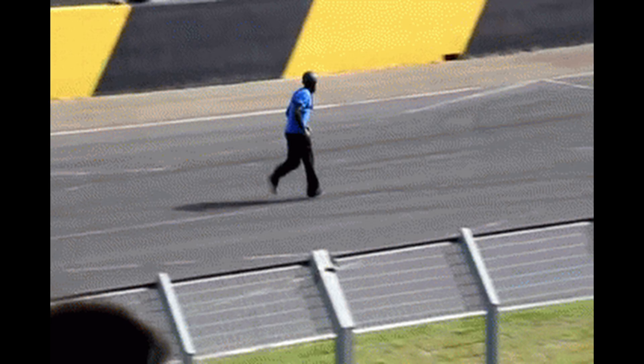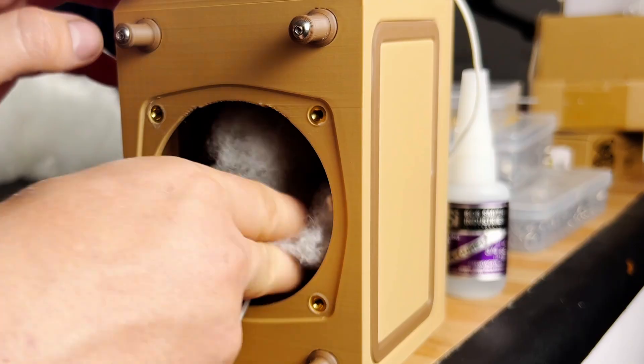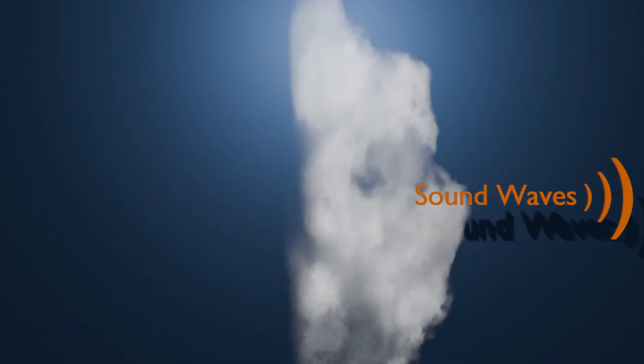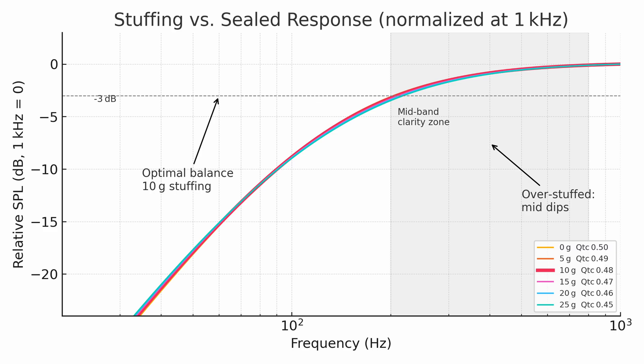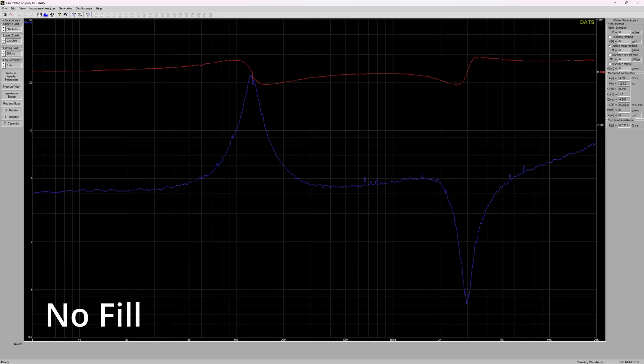Now, before I release you to the playtests, I feel obligated to give you at least one piece of knowledge. That 10g of polyfill we stuffed inside — well, we played a trick on that driver. By slowing the air down, it thinks it's in a bigger box, so the QTC went down with the stuffing. More stuffing can continue to lower that QTC up to a point, but a touch too much and you'll choke the mids right out of the system. So our 10g was just enough to nudge it in the right direction.